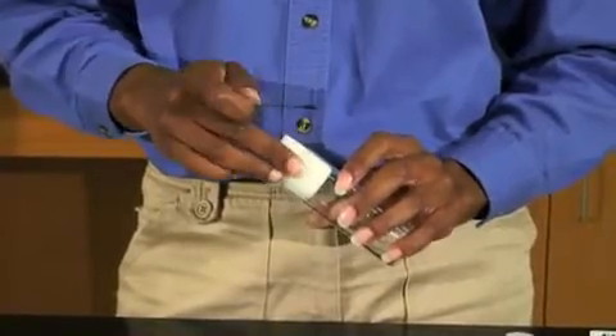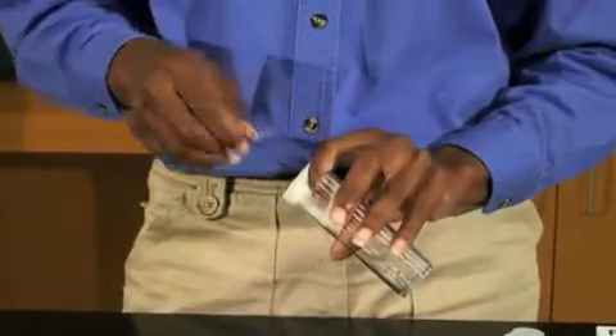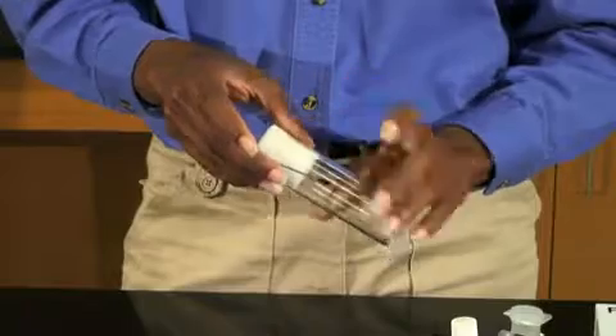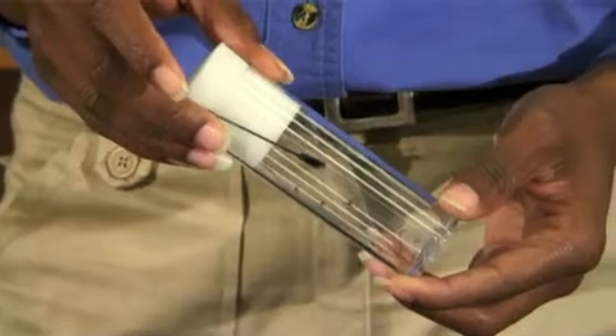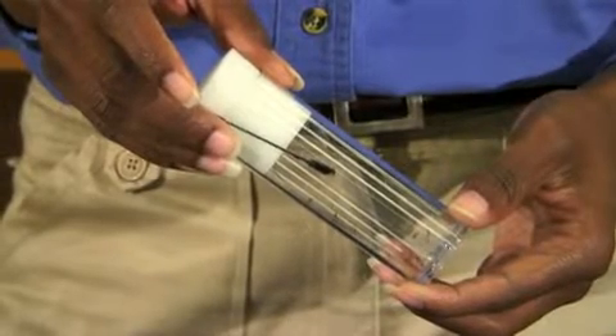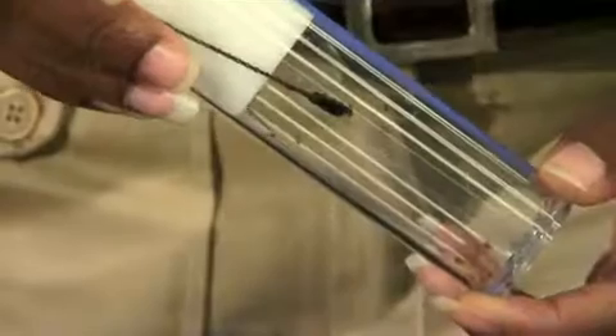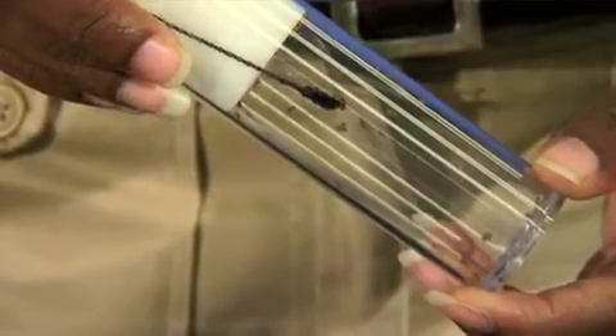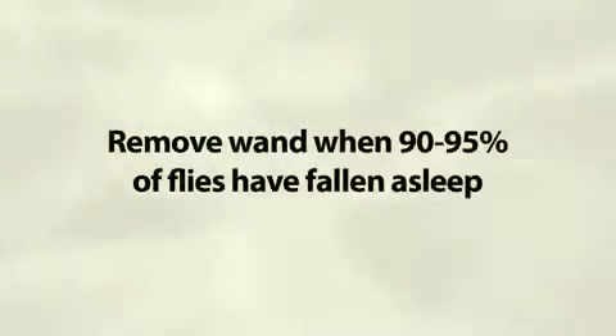Use one finger to push the plug in the anesthetizing vial slightly to one side. Quickly stick the anesthetic end of the wand into the vial, and position it beside the plug so that the anesthetic tip is below the plug. Keep the culture vial upright with the wand in place. Watch the flies closely, and remove the wand when 90 to 95 percent of the flies have fallen asleep.